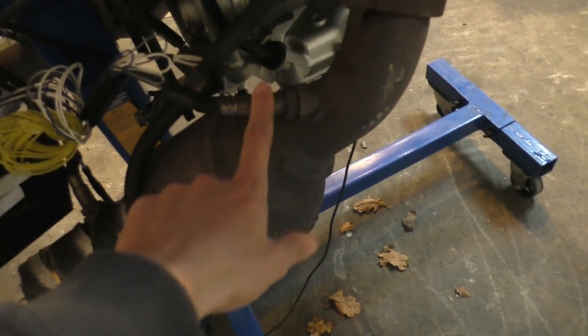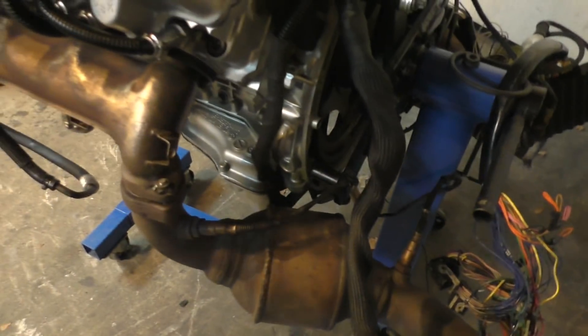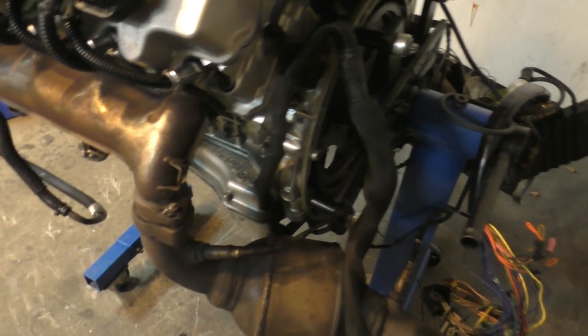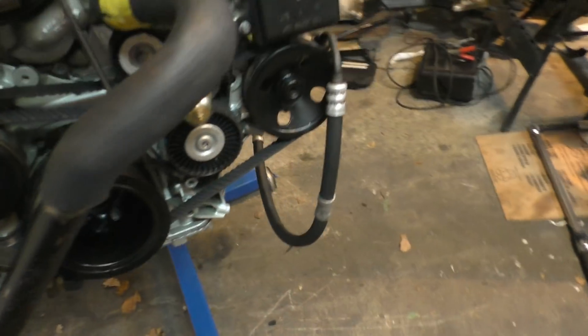The important part of the exhaust is just this section because it has the O2 sensors on it — there are four O2 sensors, two over here and two over here. Since I had the O2 sensors, the rest of the exhaust doesn't even matter. These O2 sensors are the important part for monitoring if your engine is working properly and if your fuel trims are at the right level. And believe it or not, that was pretty much everything I had to connect to get this engine started.